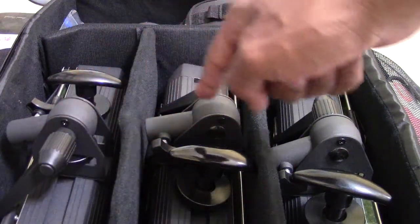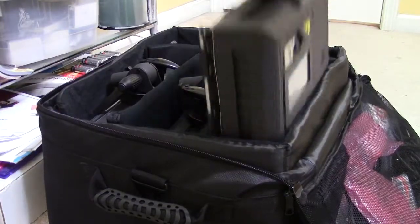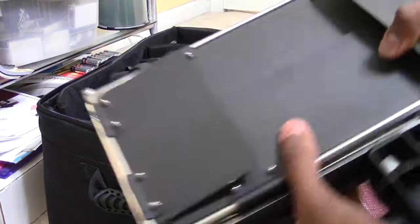To begin with, you have one, two, three LED lights. We're going to take one of these lights out of the bag and then we're just going to unfold it like so.